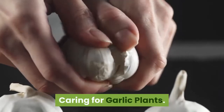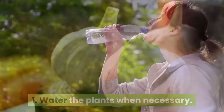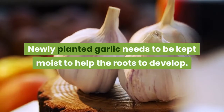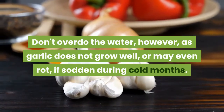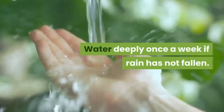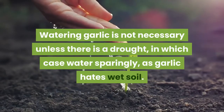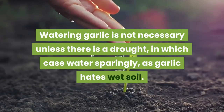Caring for garlic plants. Step 1: Water the plants when necessary. Newly planted garlic needs to be kept moist to help the roots develop. Don't overdo the water, however, as garlic does not grow well — or may even rot — if sodden during cold months. Water deeply once a week if rain has not fallen. Watering is not necessary unless there is a drought, in which case water sparingly, as garlic hates wet soil.